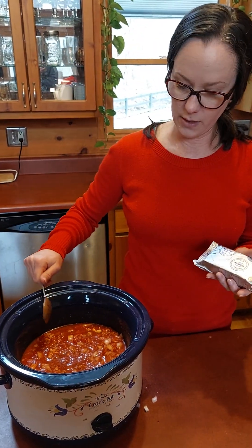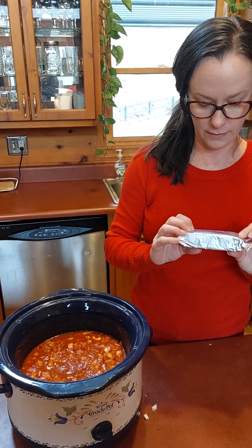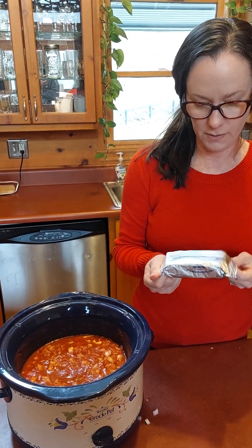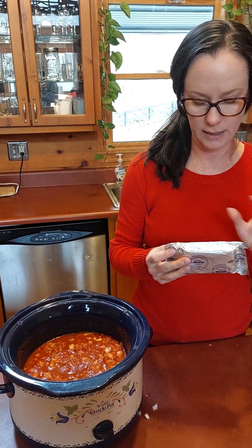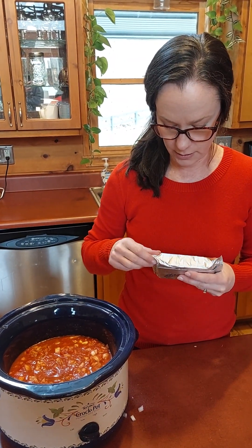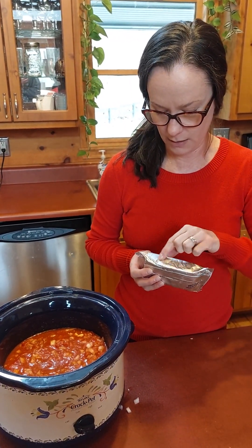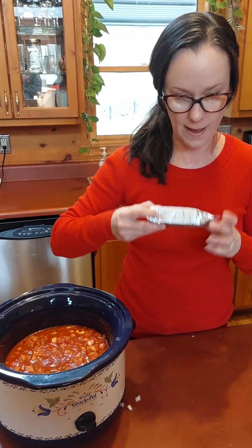At the very end of the cooking time, you add six ounces of Philadelphia cream cheese, or store brand — I just like Philadelphia. You can see on the package it has the ounces ticked off, so you just count and cut six ounces. So that's added at the end.